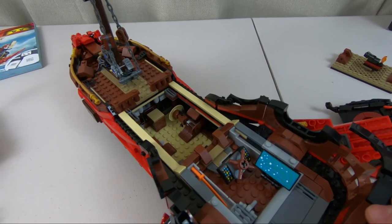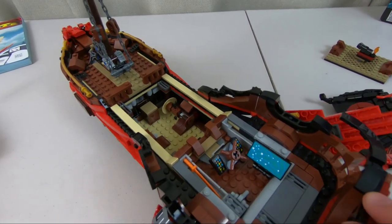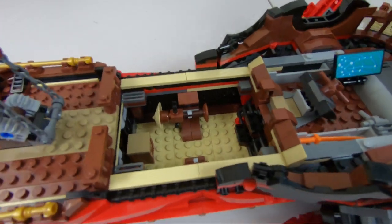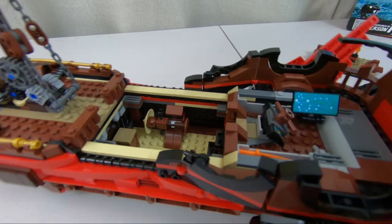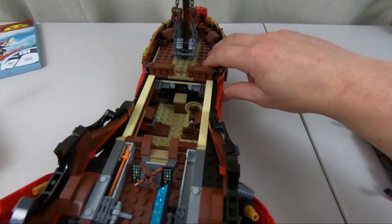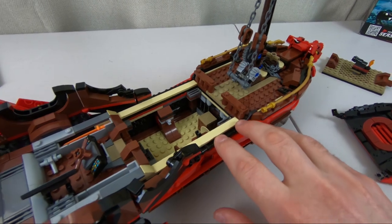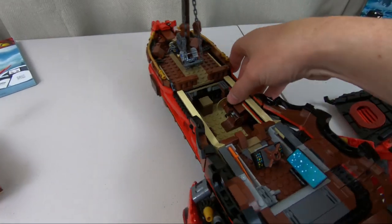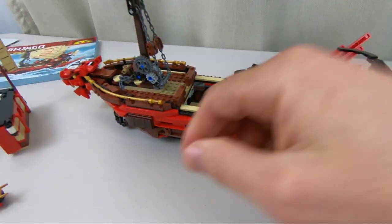Inside of the ship, there's not much of an interior aside from the main bridge there that transforms into the dojo — just a little bit of cargo area. You can see the dummy in there and some steps up onto the bridge. But really, nothing even remotely close to the 2017 version of Destiny's Bounty, which has a very impressive lower deck. But the price point between those two ships is quite different.